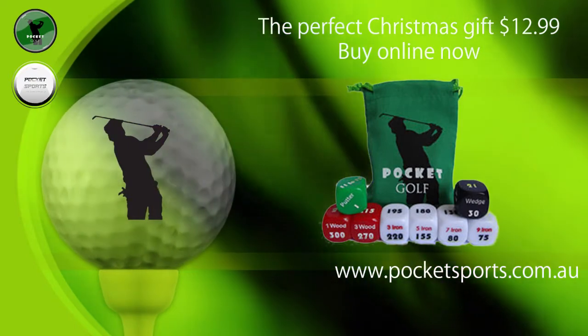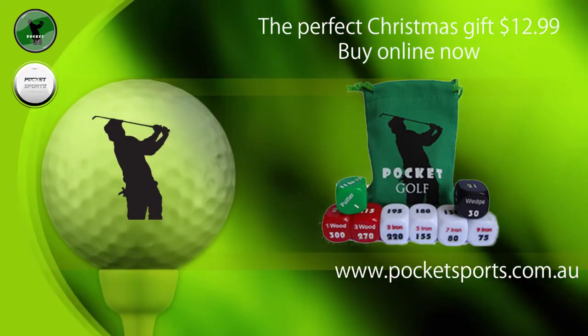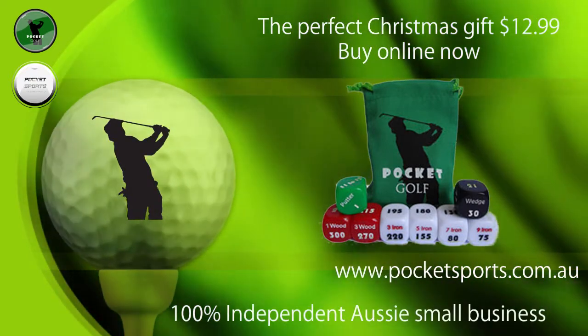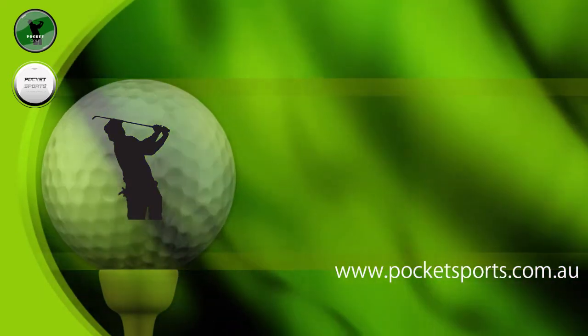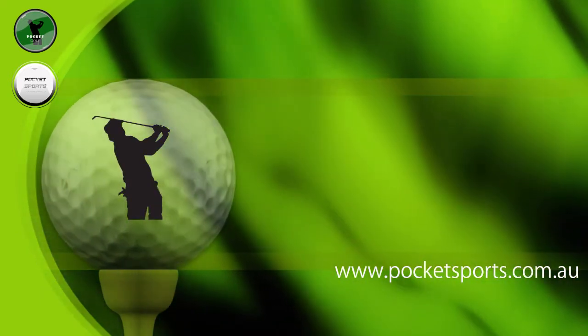So if you're looking for the perfect Christmas gift this summer for yourself or even someone you know, $12.99 — buy it online. We're 100% independent Australian small business, so you're supporting the entrepreneur here. Thanks very much.